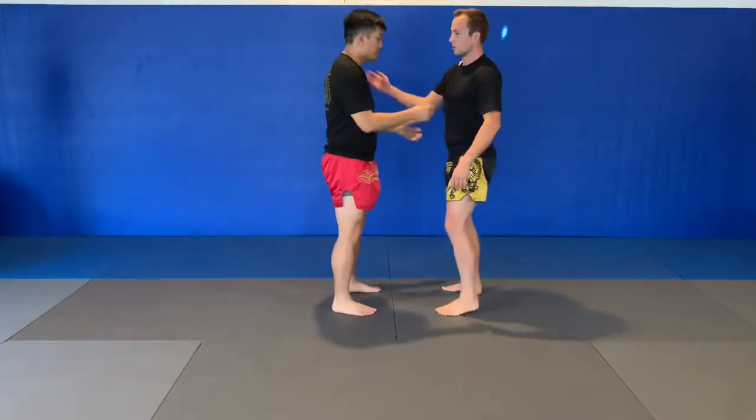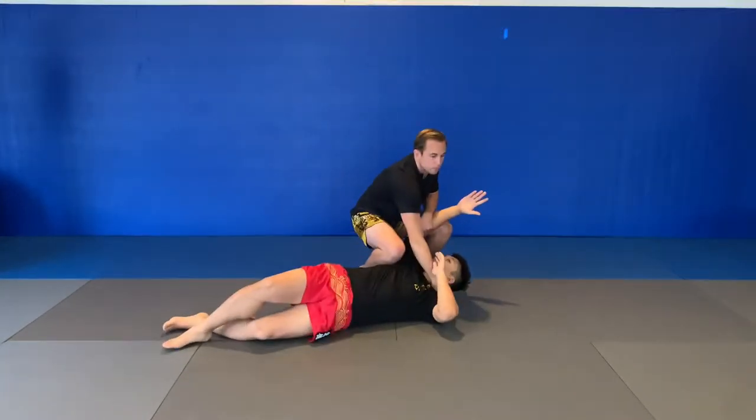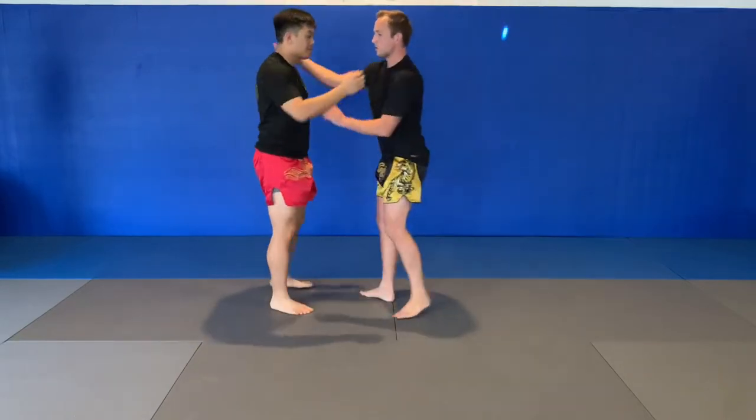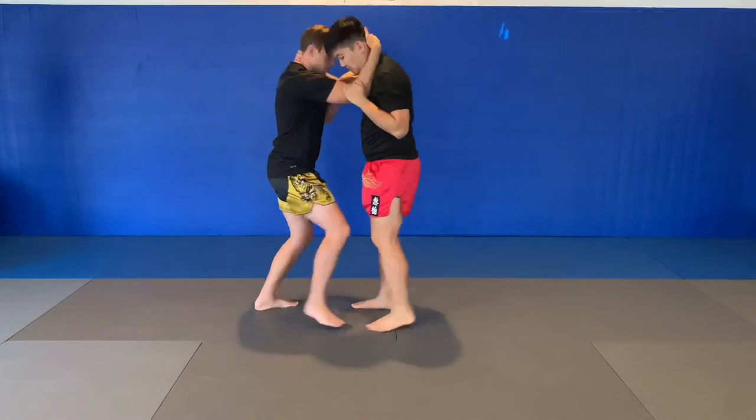All together: inside wheel, push, sweep. Other side — pushing with the elbow, push, sweep.